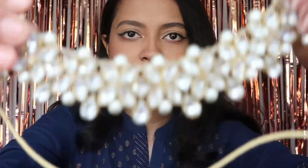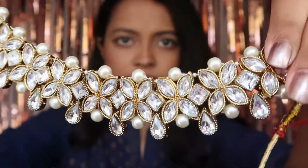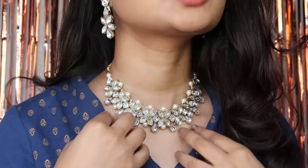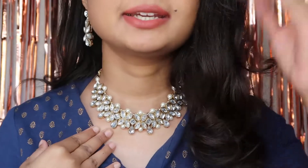So the first piece looked like this. It comes with two earrings — this is what it looks like. This is a beautiful set and it's so affordable. For the price you're paying, the quality is really really good.